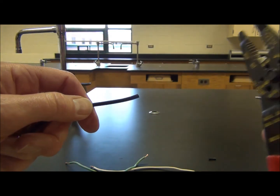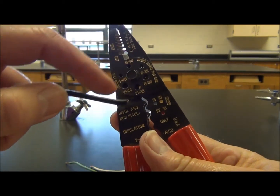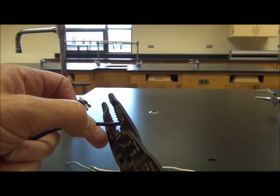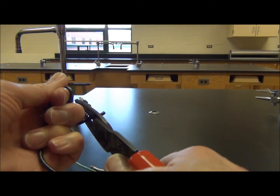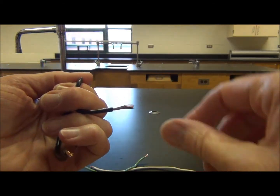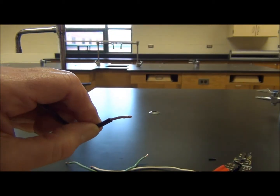We've got some 12-gauge wire. We're going to use our wire strippers — look for the number 12 on the strippers. 12-gauge wire will fit into that slot. Press it in about three-quarters of an inch, push down, pull, and wiggle that away. We've got a loose end here. We're going to twist this by simply rotating it, and we're done.